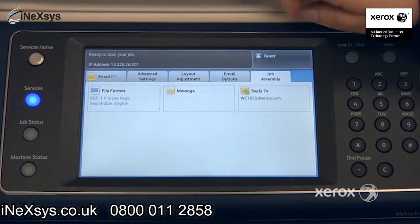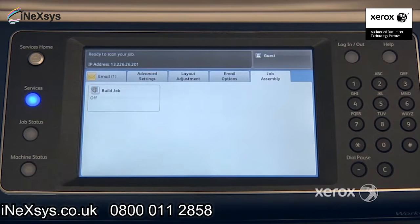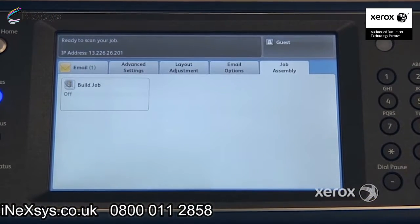In your last tab, Job Assembly, you'll notice you only have one feature — it's called Build Job. What Build Job enables you to do is to scan one segment at a time of your originals, while the machine keeps everything in memory until you say Submit Job, then the job is sent.